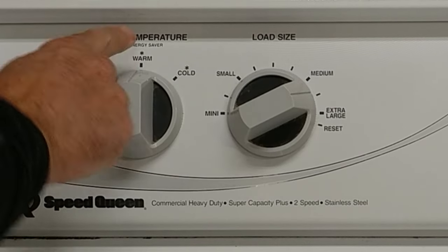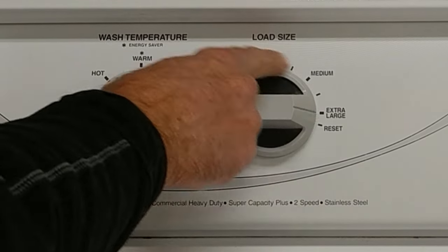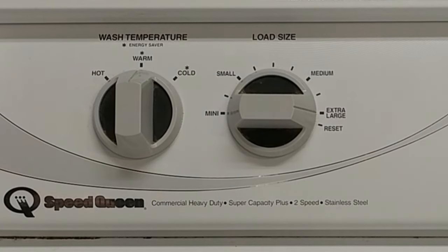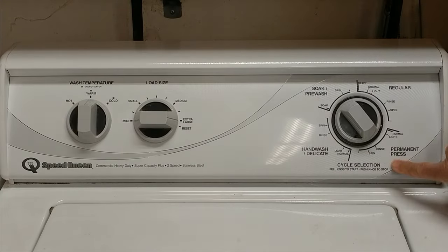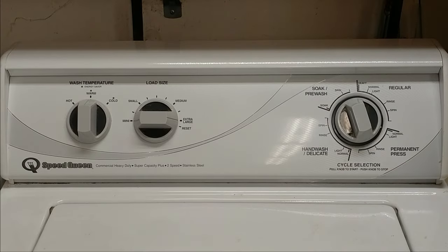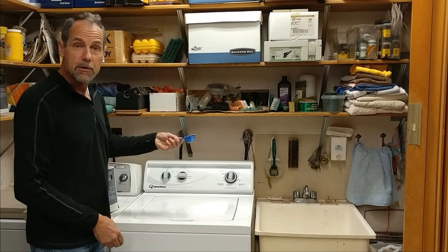Set the machine to warm. You want to use your largest cycle — you want plenty of water in here. We're going to do this on our permanent press cycle.